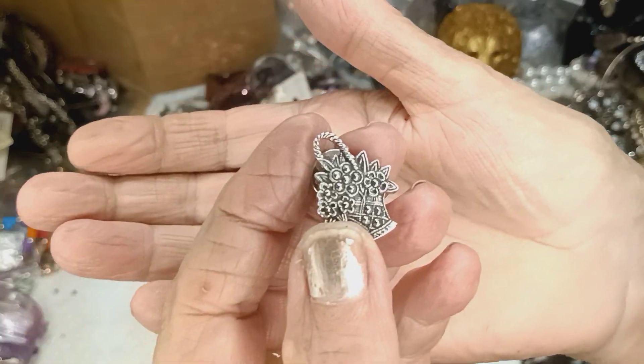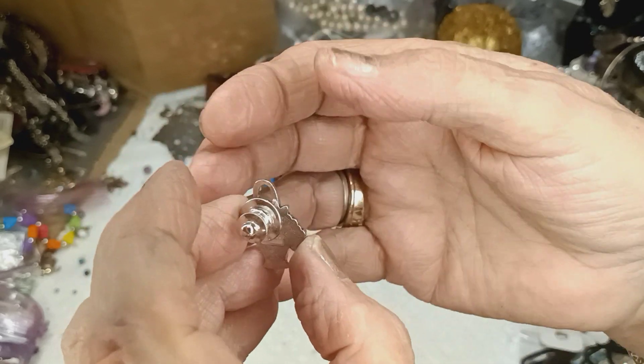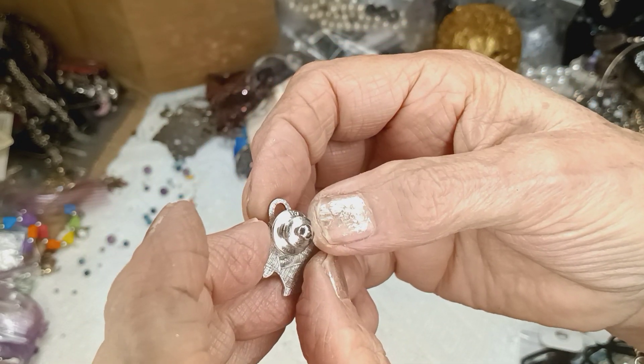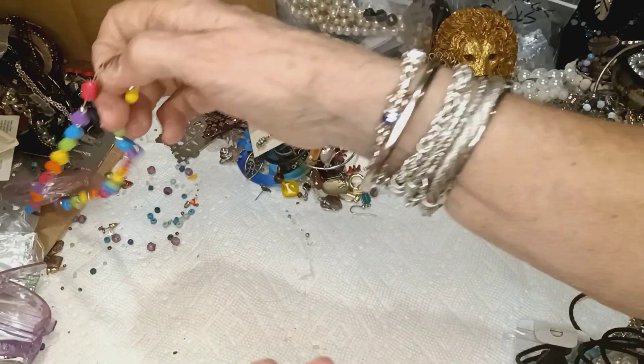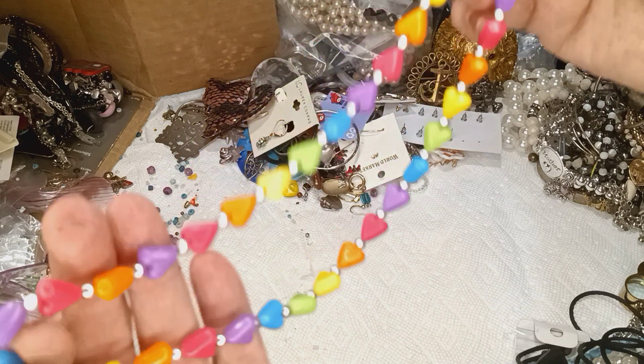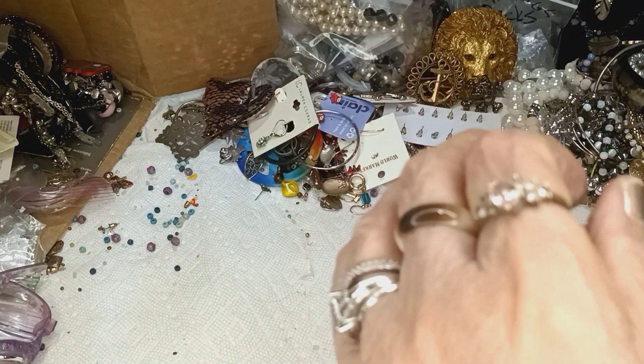This is a basket of flowers pin and it says Avon on it - the pin back is also Avon. This has lost its stretch but needs to be used for something. It's going in the craft bag.